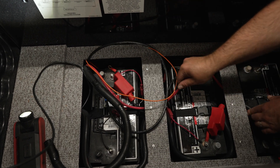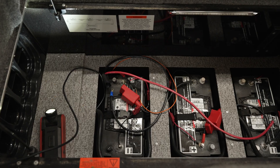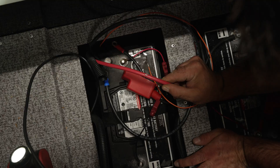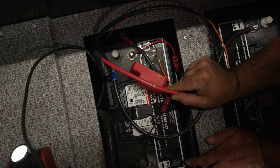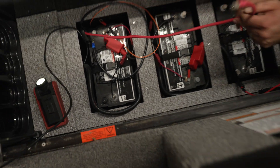So we might have a problem here. When this wire was getting run, there's a nick in this power wire right here. It's just the shielding — we'll run some heat shrink over top of it. That's not going to hurt anything.